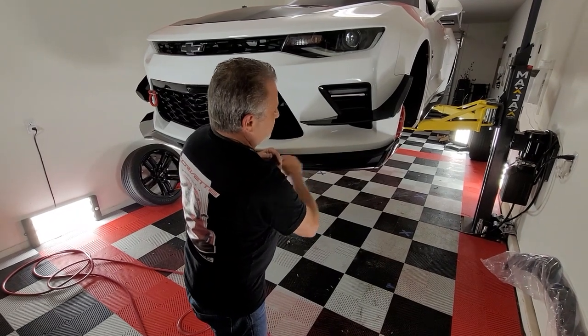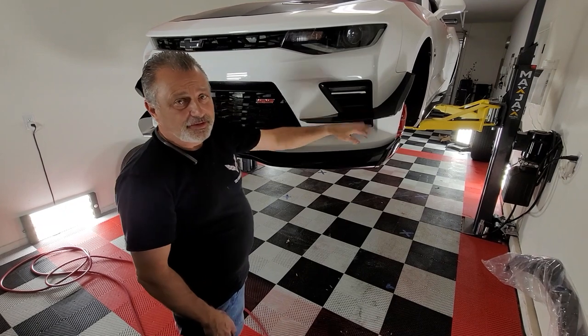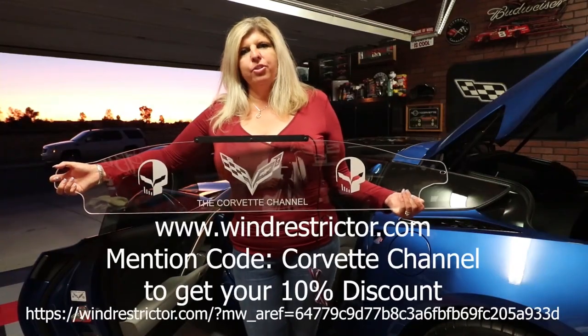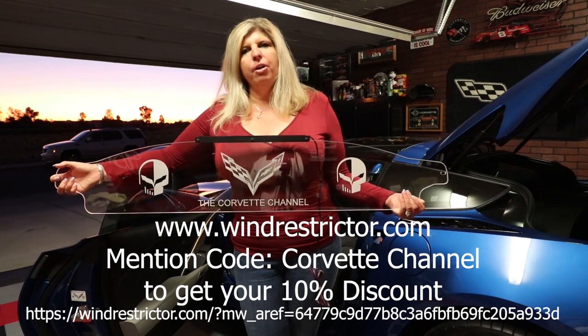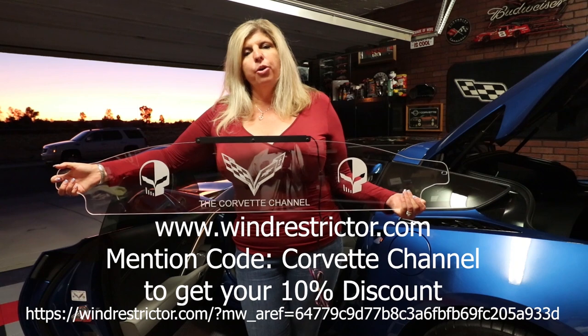I got a little bit of plastic over here — I'll just wipe that off. These things are on, they're really nice and tight, they're not going anywhere. Here's my new flow restrictor that I just got. Please check out the link below and also mention the Corvette channel so you can get your 10% discount when you go to order yours.